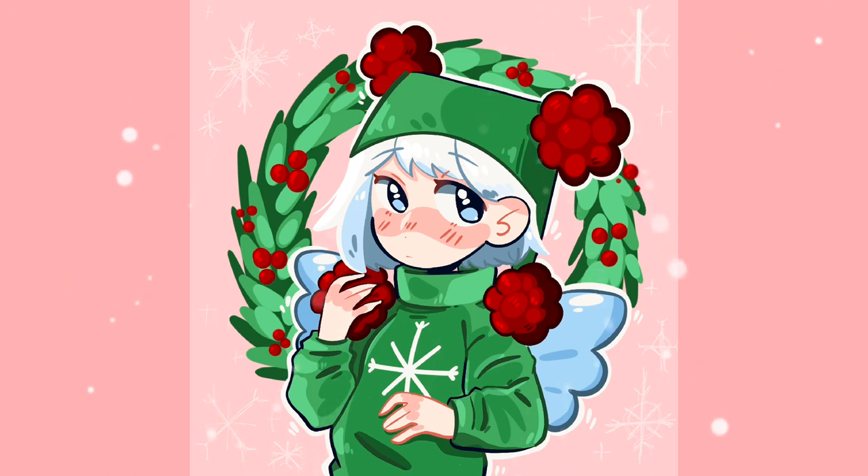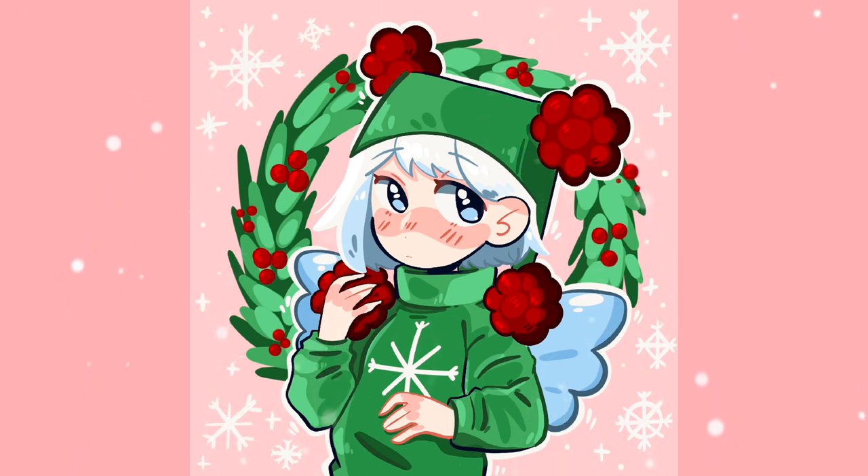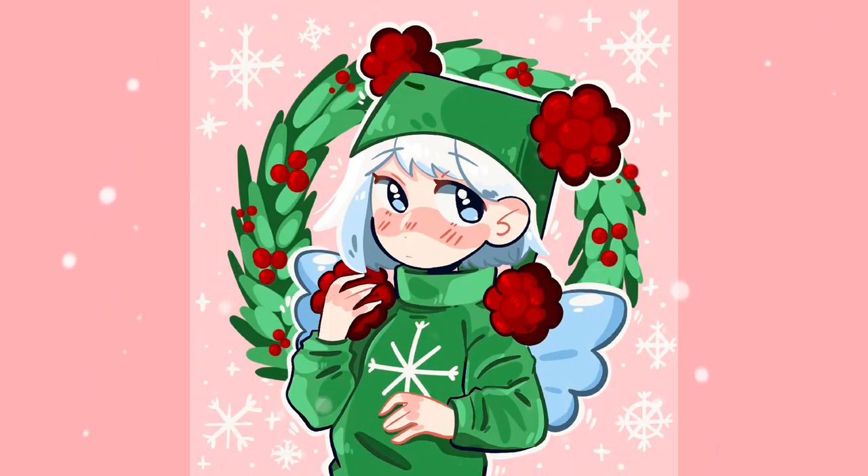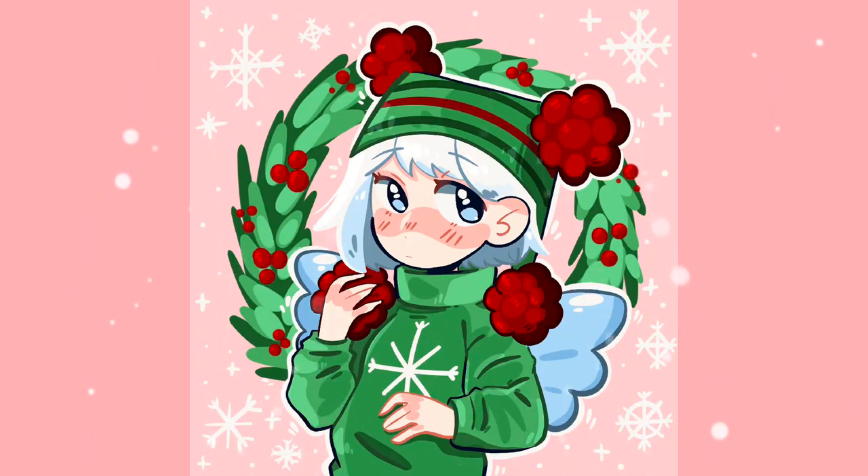I almost forgot the stripes on her hat! After I was done with all the little details around her I thought she looked like she was missing something, then I looked over at the ornament and realized she has stripes on her hat. I had totally forgotten about that, so I added them last minute, but I think it turned out pretty cute.